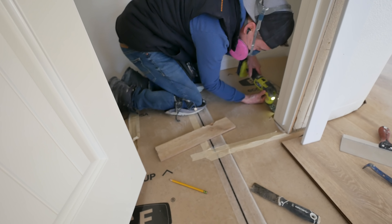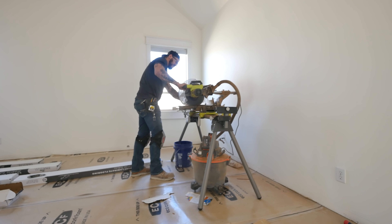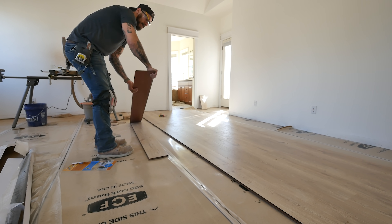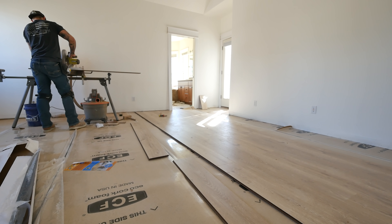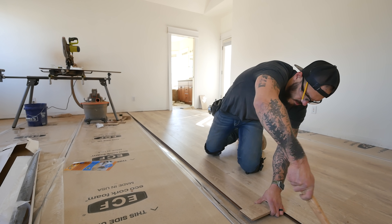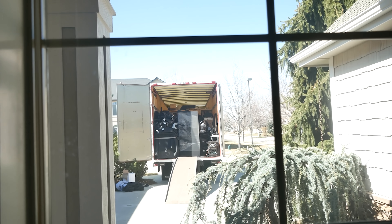Yesterday I worked till about 7 p.m. and got about a thousand square feet covered. Today's the next day and the movers are going to be here around noontime. Starting work on the master — this is getting a little out of hand. There's nothing I can do but complain — just get to work. Oh great, the movers are here.